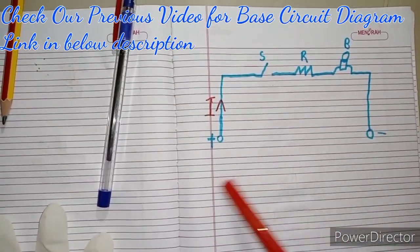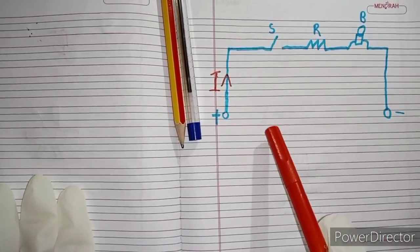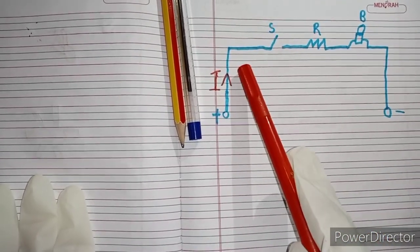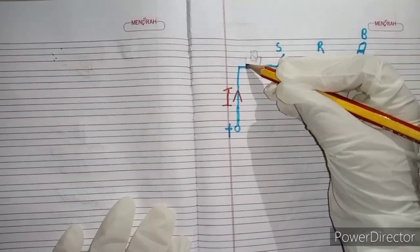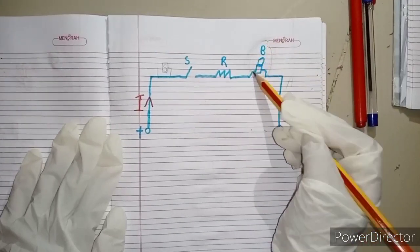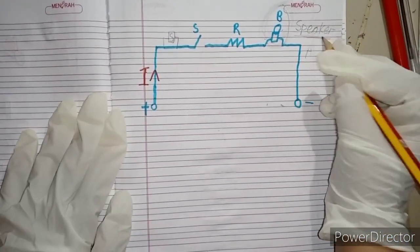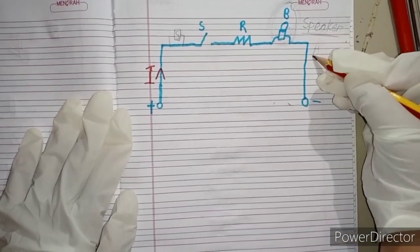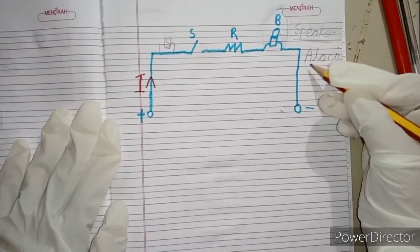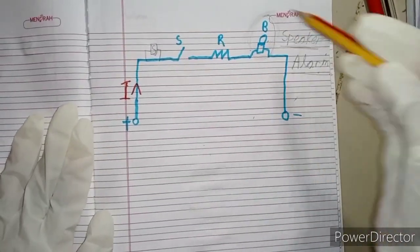This is our old circuit diagram. To make a Rainwater Sensor, we have to add a sensor here. This is our sensor. The bulb will be replaced with a speaker. This speaker is our alarm. We will draw a new circuit diagram for these changes.